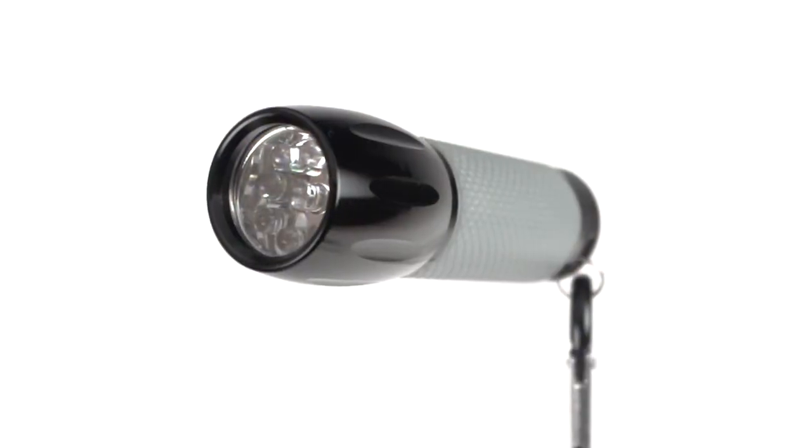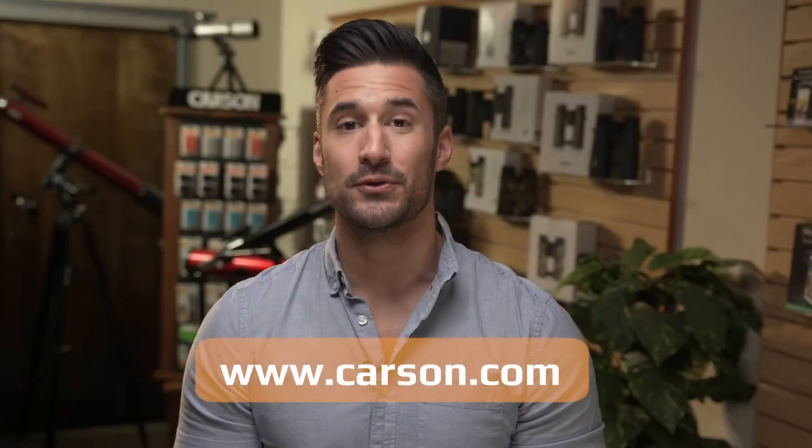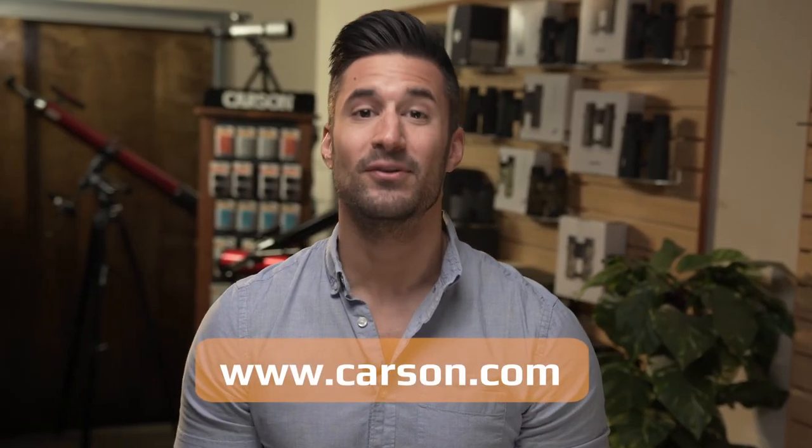And since it's affordable and lightweight, why not keep a few around the house? For more information on this flashlight, please check out our website and subscribe to our YouTube channel so you stay up to date. Also, don't forget to leave comments below. I'm Doug from Carson. Thanks again for watching.